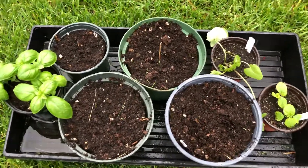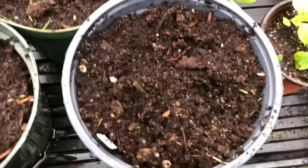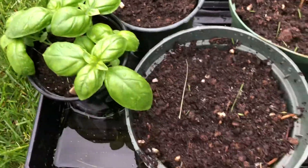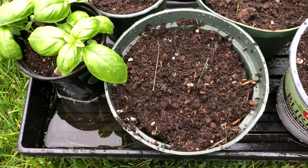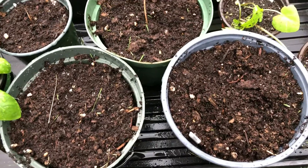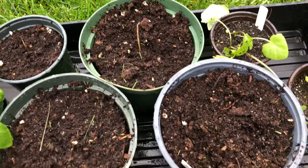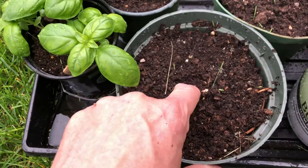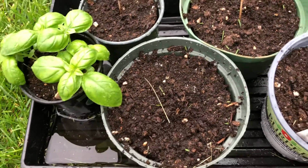So here's what they look like. Absolutely nothing came up on any of them. I'm assuming because I kept them watered and everything else that the roots were just dead on those — they were a dud. I dug down in the soil to see if there was any green coming up. There's nothing, nothing at all.